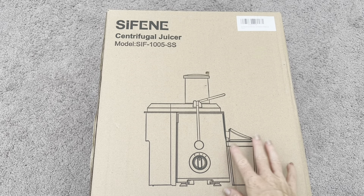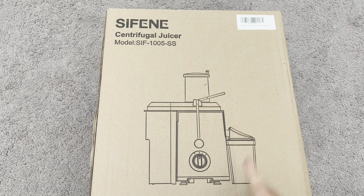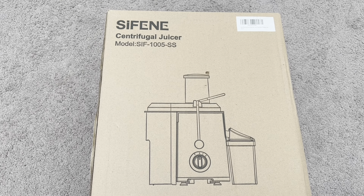Hi everyone! I just got this brand new juicer and I'm really excited to open it up, tell you all about it, and test it out. So I'm gonna open up the box and show you what's inside.